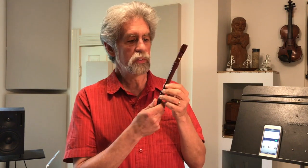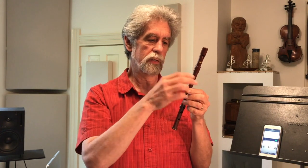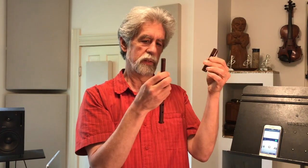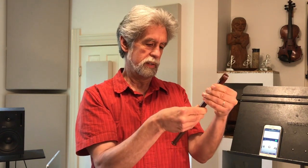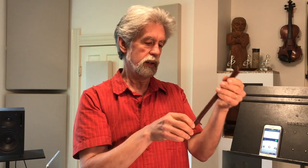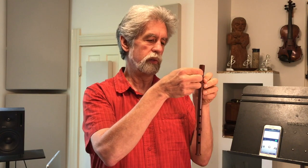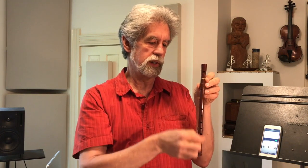This whistle is made in two pieces. It has a mouthpiece and it has a body, and they're separate. They can actually be taken apart completely, as you can see. I'm going to put it back together now, and as I do, I'm being careful to align the finger holes with the window in the mouthpiece, so they're all pretty much in a straight line.